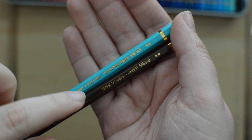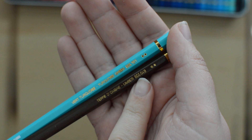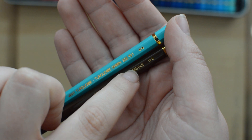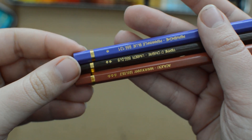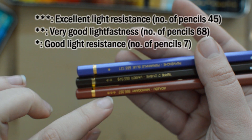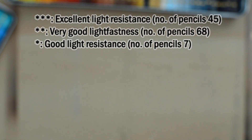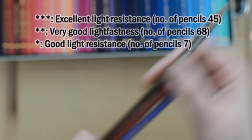I always appreciate when companies write the name of the pencil color as well as a number — I sometimes have an easier time remembering the number itself. The light fastness system goes from one star to three stars, and three is the most light fast. As you can see, there were only seven pencils that had one star, and one star still means good light resistance. So overall, these pencils actually have quite a nice light fastness rating.